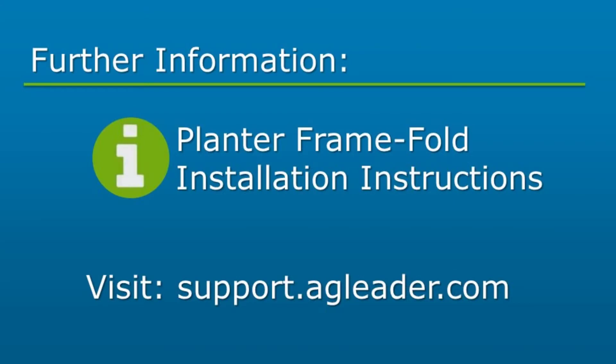For the remaining steps of your installation, please refer to the frame fold instructions that apply to your planter's fold style.